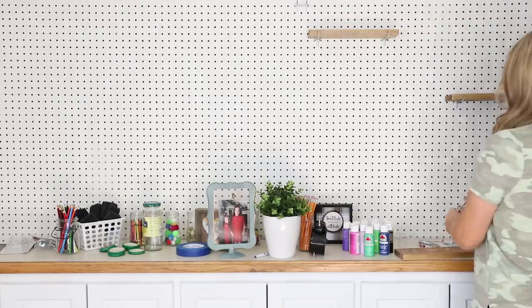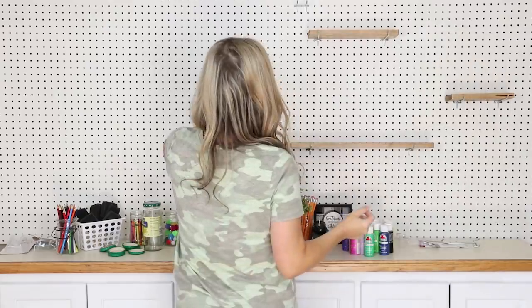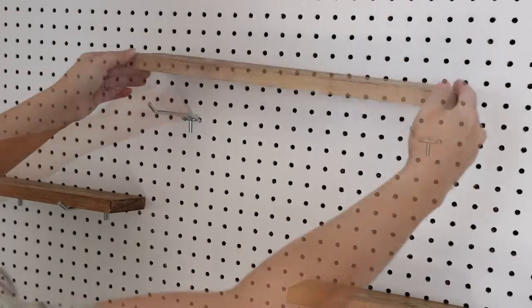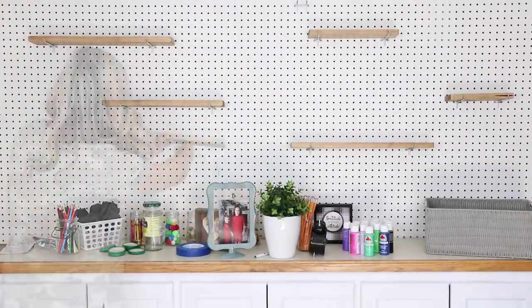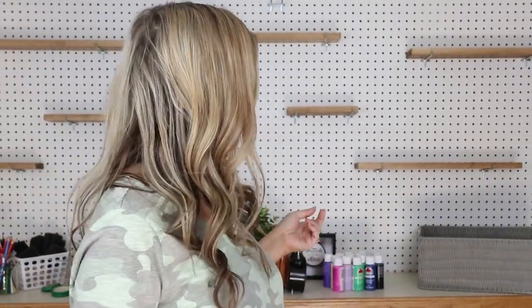Next I'm going to space out the shelves on the pegboard so that they have good symmetry. I'm happy with where all the shelves are placed, so now's the fun part — I get to go in and decorate each shelf.